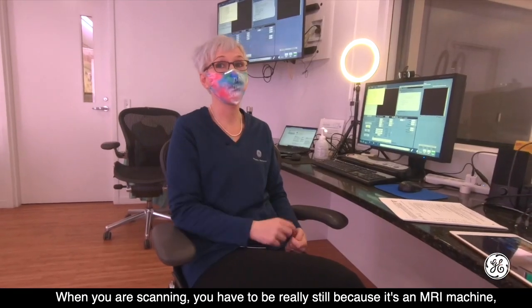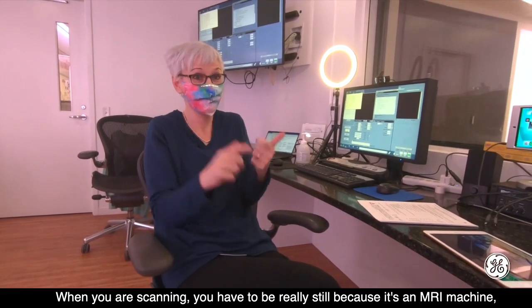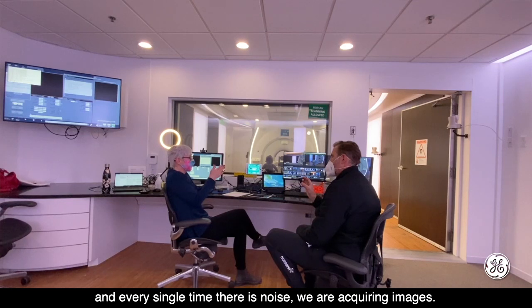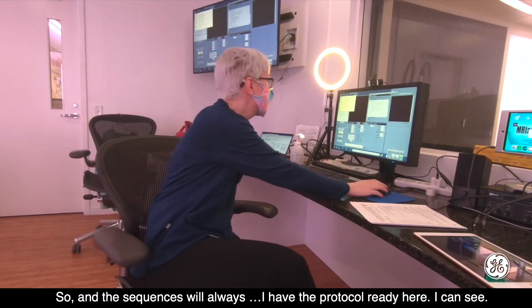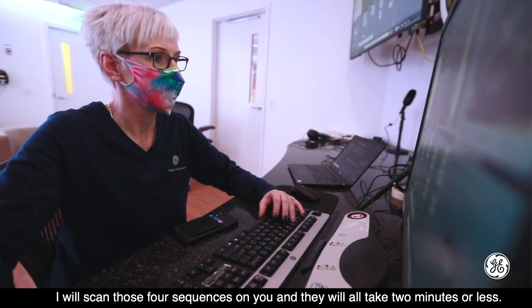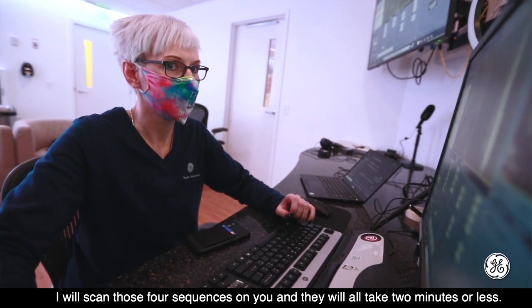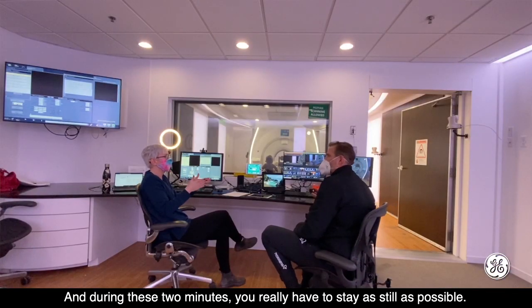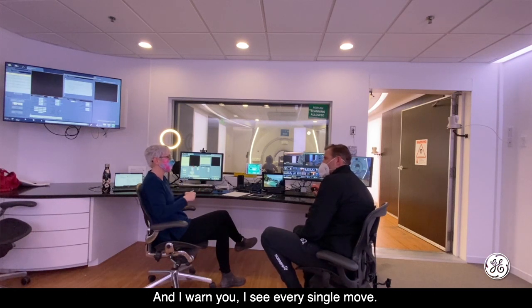When you are scanning, you have to be really still, because it's an MRI machine, and every single time there is noise, we are acquiring images. I have the protocol ready — I will scan four sequences on you, and they will all take two minutes or less. During these two minutes, you really have to stay as still as possible. And I warn you, I see every single move.